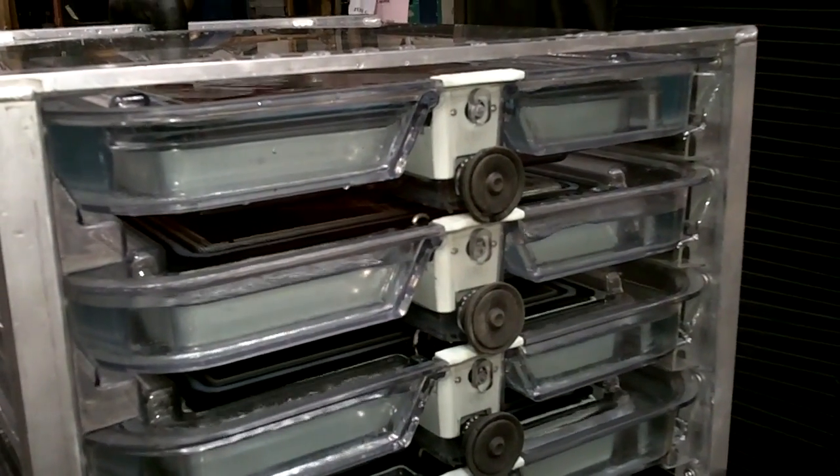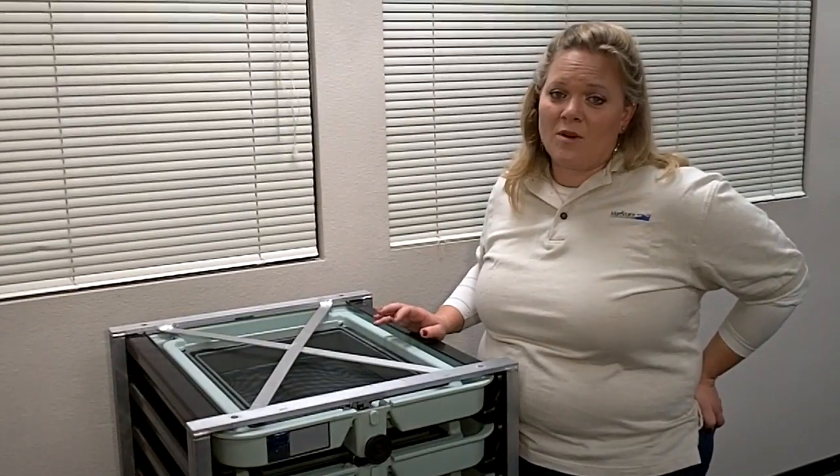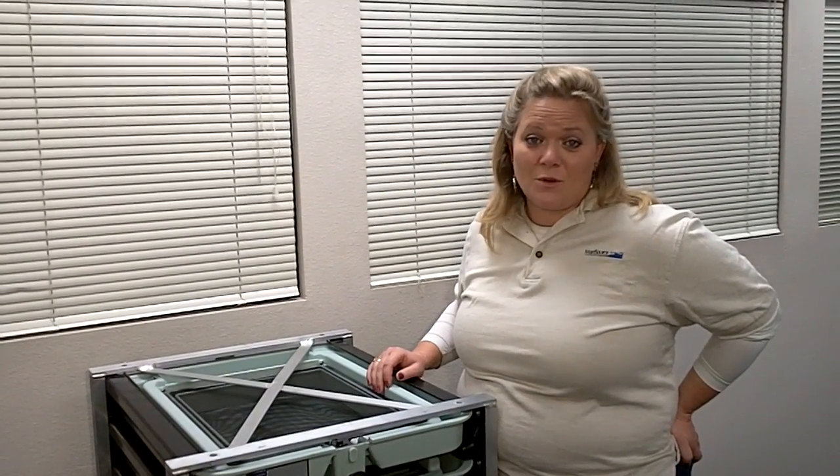Our systems can be used for anything from a small private hatchery up to millions of eggs. We are familiar with shipping our products all over the world. Please contact us for your quote.